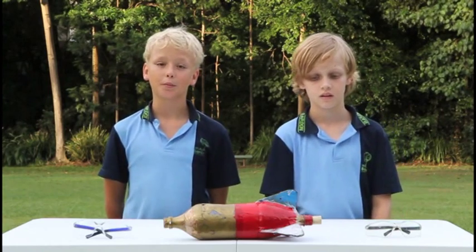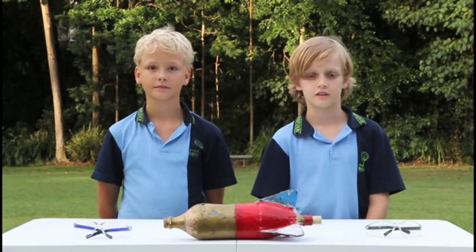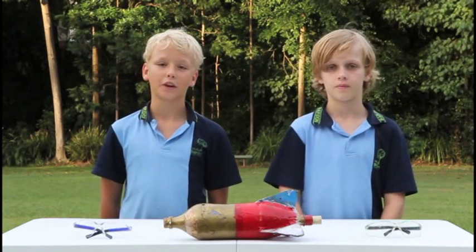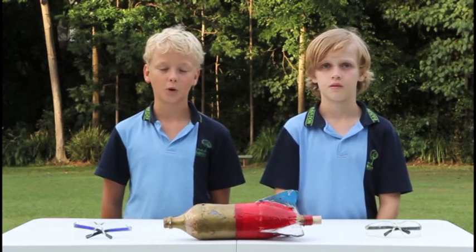When you start pumping air into the bottle, the pressure builds up. And when the pressure inside the bottle gets too high, the cork will pop out. When the cork pops out, the previously restrained air and water inside the bottle will be forced outwards by the pressure, rocketing the rocket skywards.